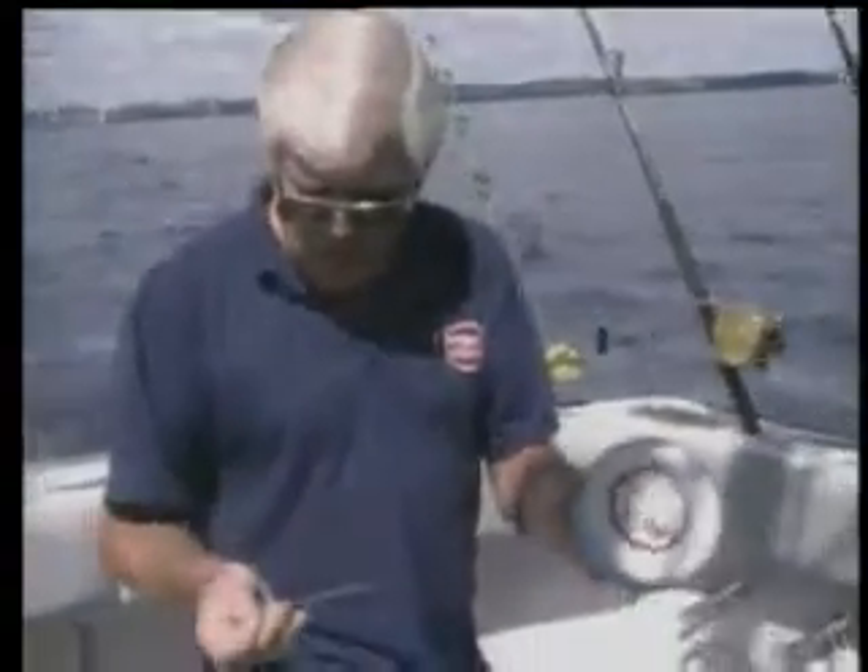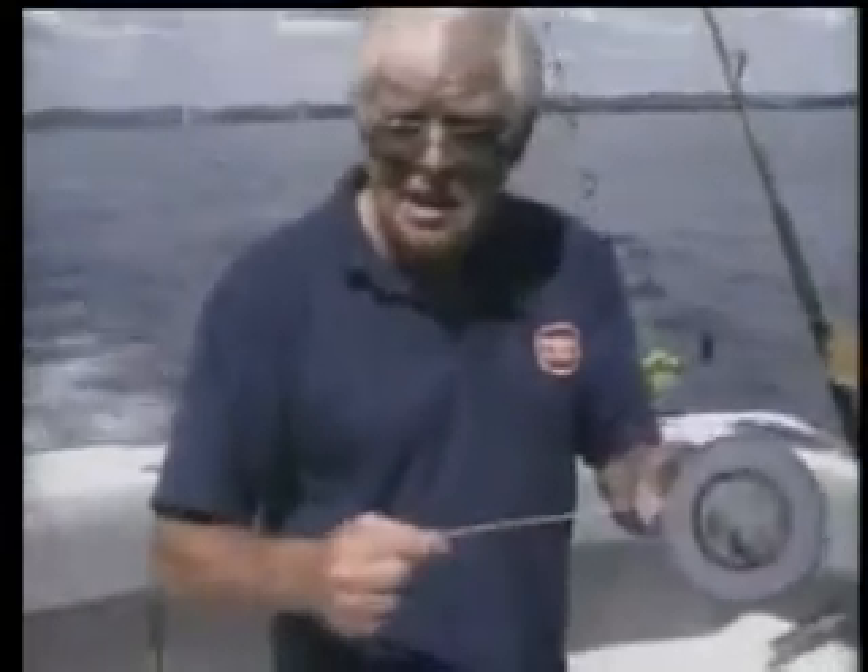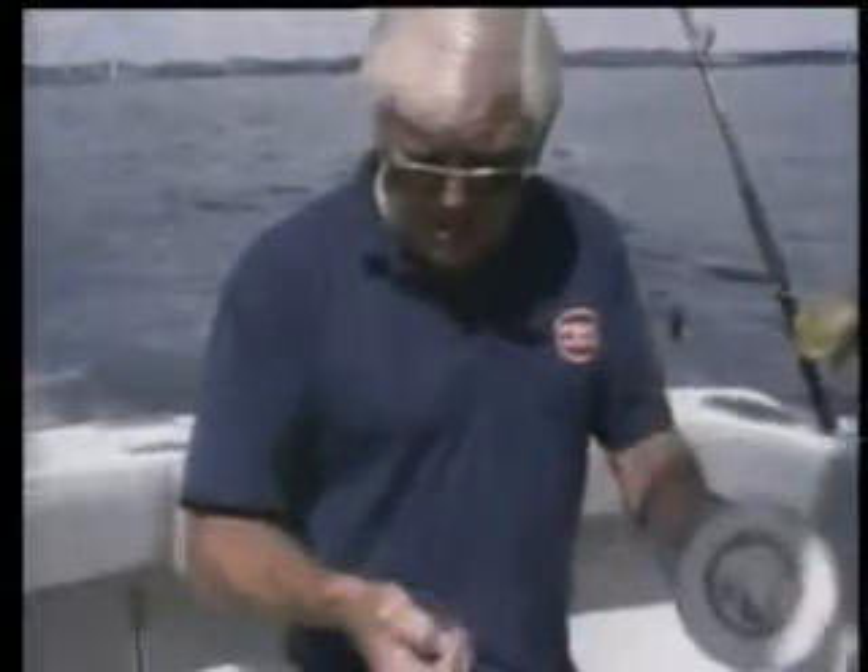This is 400 pound Andy. Now there are some leaders on the market today which will fray — they'll actually split like a banana and just peel off. Some of them you put a crimp on them and it weakens them so badly they will break.